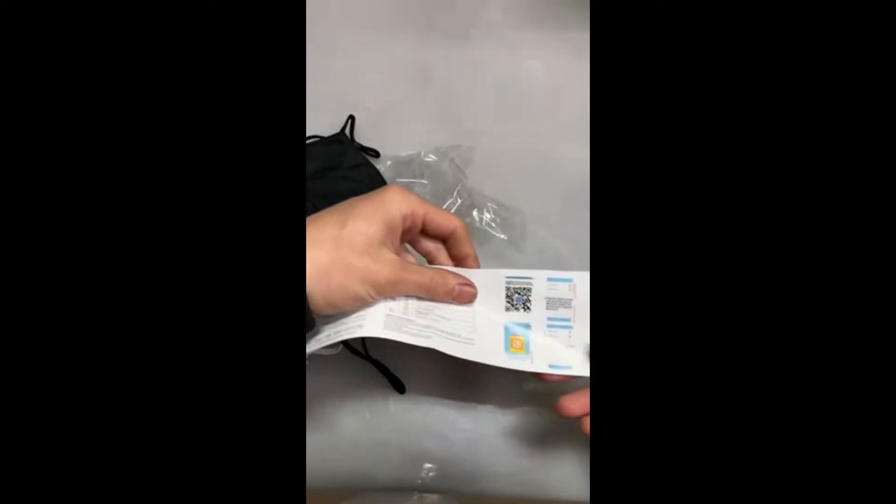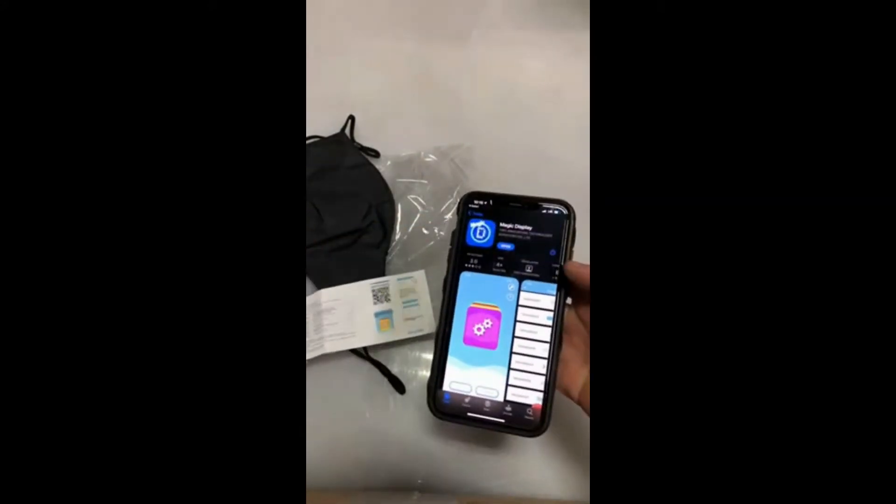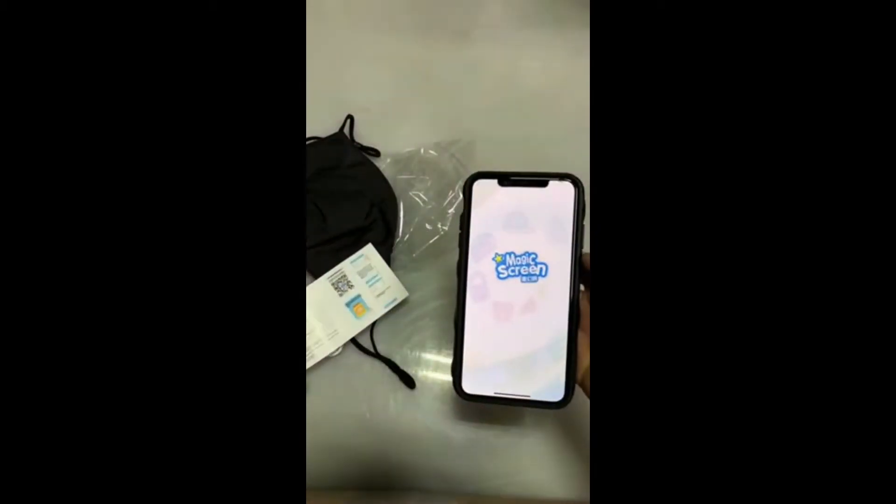All right, we got the mask open and got the instructions out. If you have an iPhone, all you have to do is scan this code. The code will pop up at the top of your screen, you click it and it'll bring you to the App Store to download this app. Once you download it, open it up.